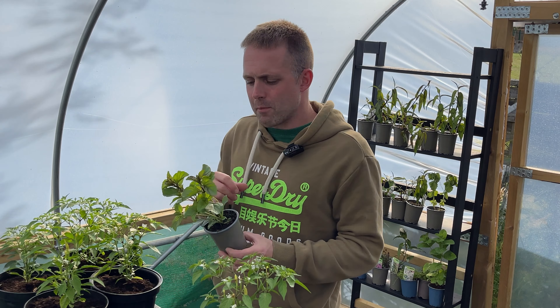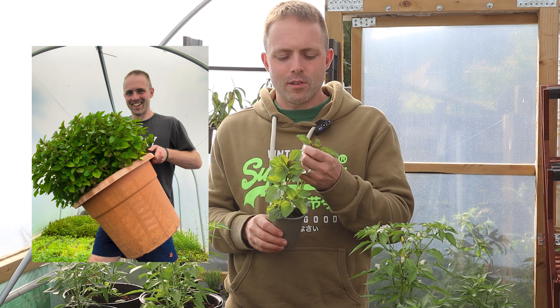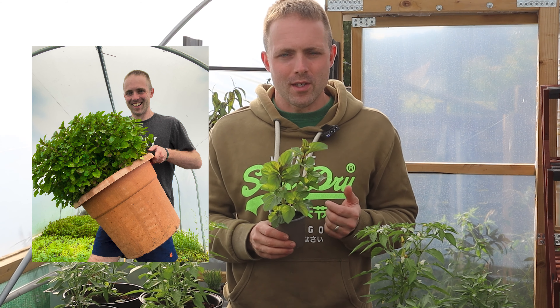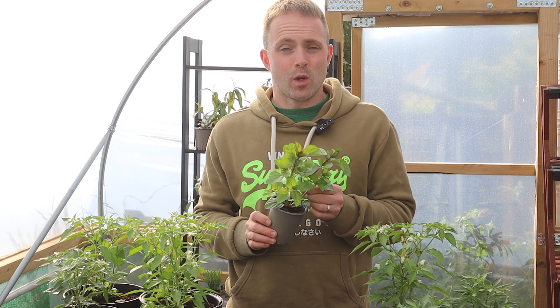I once grew a lime mint in a 100-litre pot, which is quite big, and the resulting plant was enormous. Imagine the aroma that came from that. I really hope that I've done a good job selling lime mint to you because it's one of my favourites.